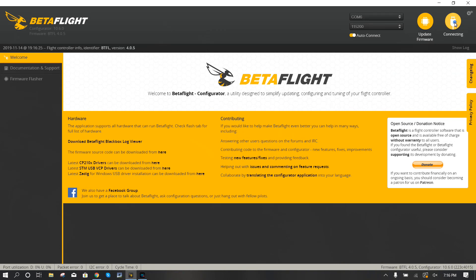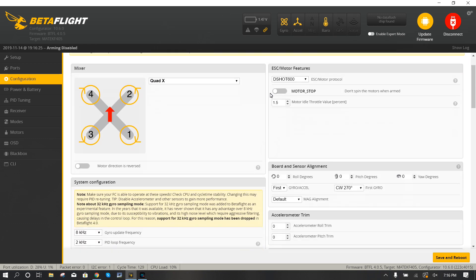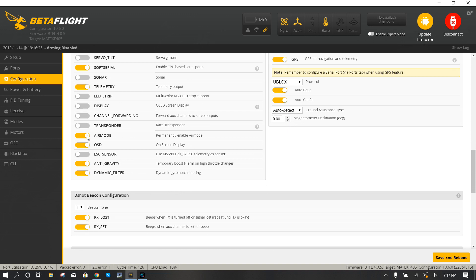We're connecting to Betaflight - let's look at the settings you'll want to configure. Under Ports: serial RX on UART2, GPS on UART1 - that should already be set up for you. Configuration - nothing you really need to change here, but you can give it a name. I'm calling this one 'Half Chrome Tyro 119.' The main things I change: air mode if it's not on, and RX lost tone. You can also turn the ESCs into beepers. Save that.